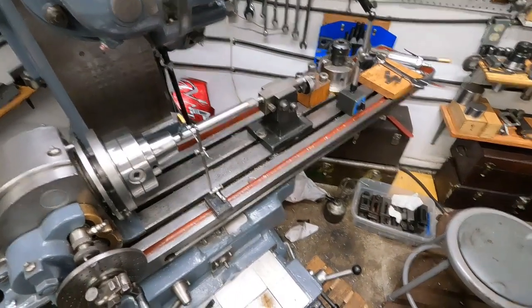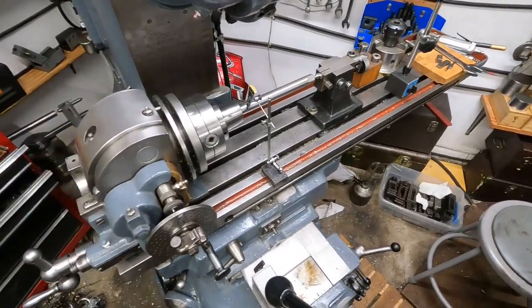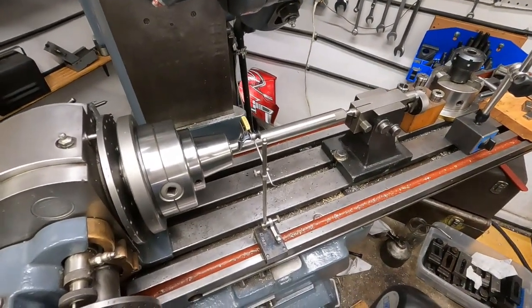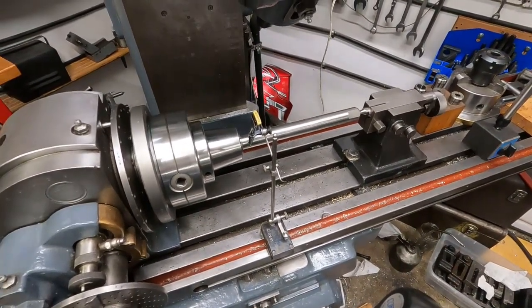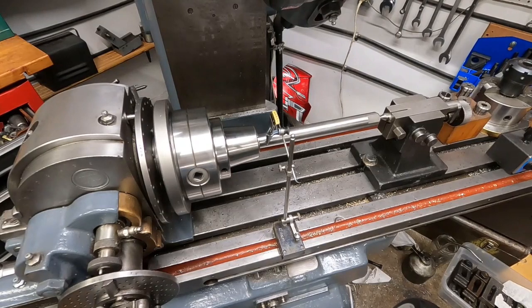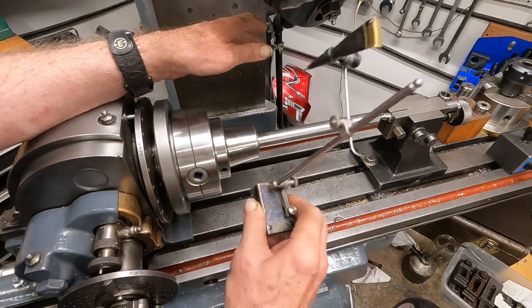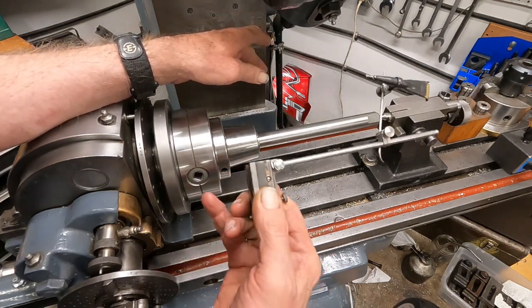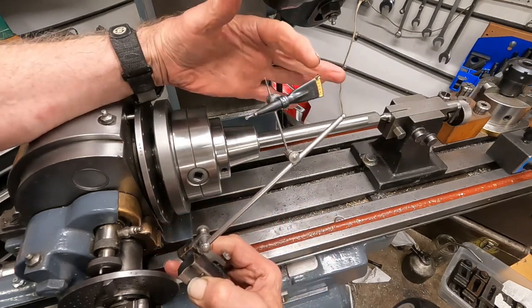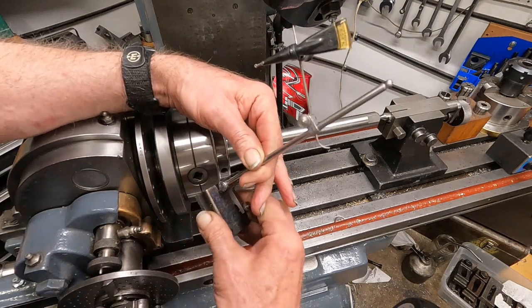I'll show you where I'm at here. I've got this dividing head on here. I'm getting over a terrible cold - it's really knocked me down a bit - but I'm getting this aligned up. This is a cool old antique Lufkin surface gauge with a Lufkin indicator that hooks onto the scribe. Works good for this.